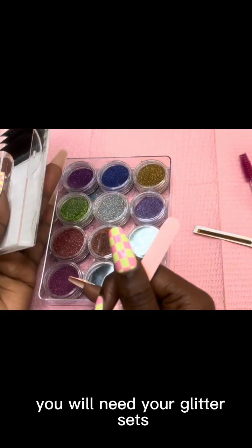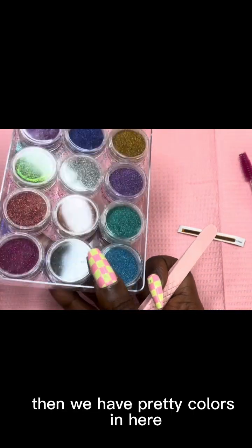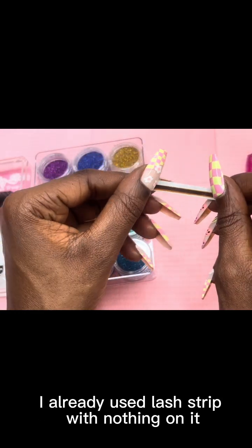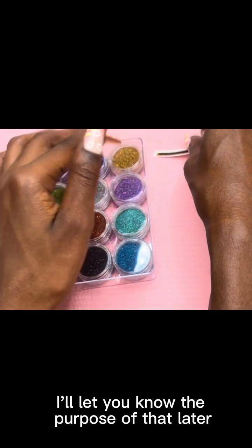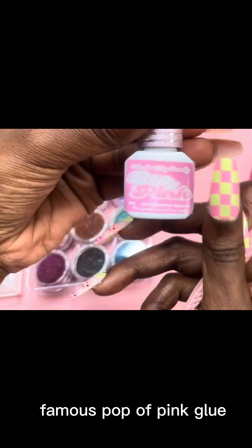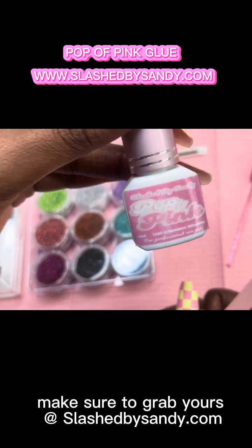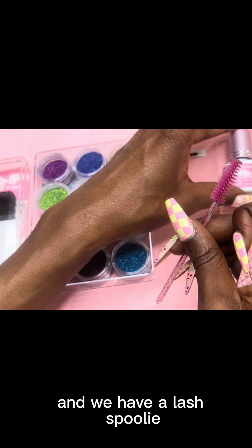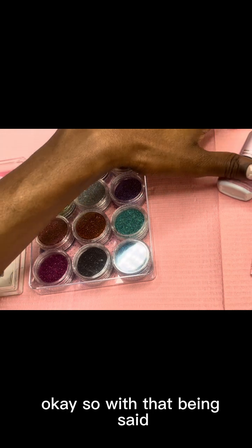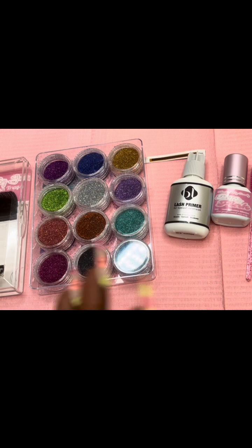What you will need basically is the trays, your tweezers, your glitter sets — as you can see there are pretty colors in here. You will need an already-used lash strip with nothing on it — I'll let you know the purpose of that later — and then glue. This is my glue, the famous Pop of Pink glue. If you haven't yet, make sure to grab yours at slashedbysandy.com. And we have our lash spoolie and our primer.